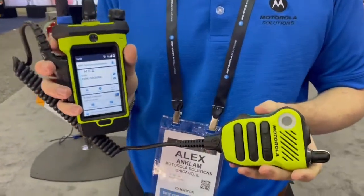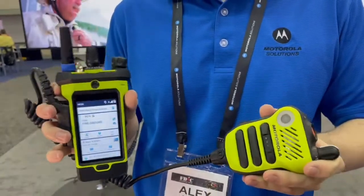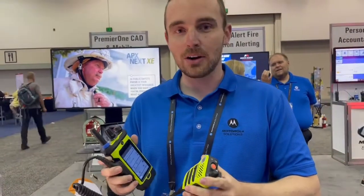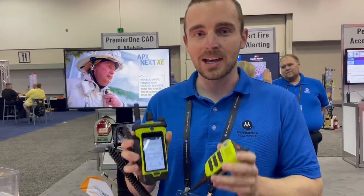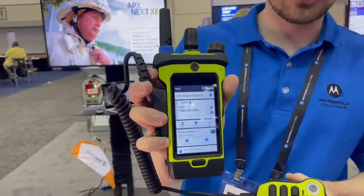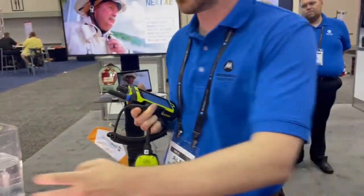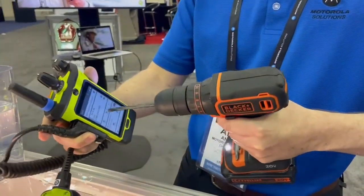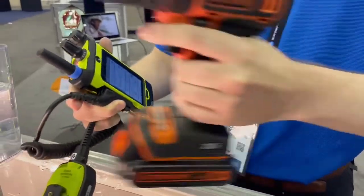The Apex Next XE takes really the same ruggedness and audio quality that everyone has come to expect from the Apex series of products, but now it's enhanced with features and functionality that have never been available in any of our radios before. The first thing on everyone's mind is how rugged is this radio — as you can see right here, it has a ruggedized touch display. I can assure you this is still very much a rugged display. It uses the same Gorilla Glass that we use on our Apex 6000 as well as our 8000 XE radios.